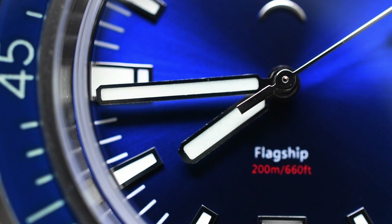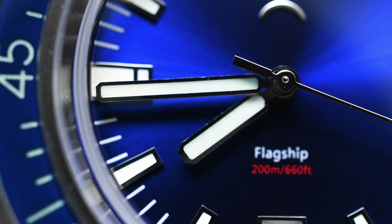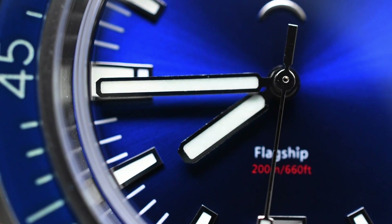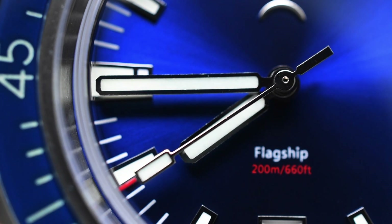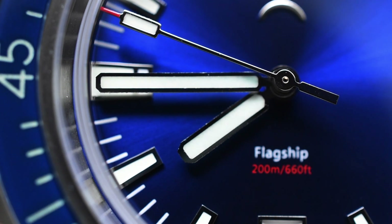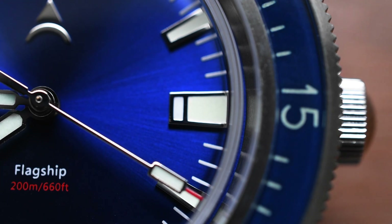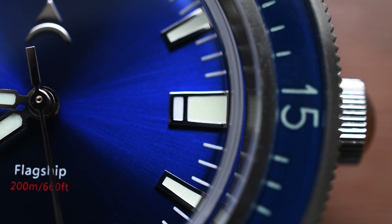Another critique I have about this Axios flagship, at least the example I have here, is something I can very plainly see with my macro lens — the finishing on the handset is not perfect. It's not super sharp; it's a little bit rough around the edges of that handset. The second hand looks pretty good, but the hour and minute hand could definitely have had a little more time put into finishing those edges. Thankfully, the big bold indexes are finished very, very nicely — all very sharp and smooth.